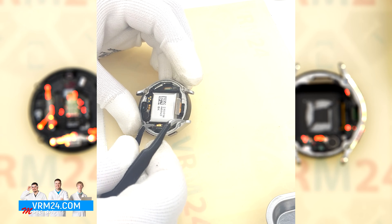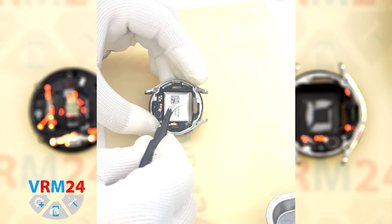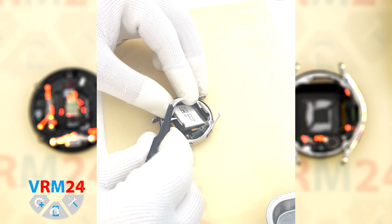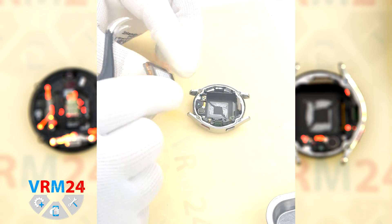First we need to detach the contact pad — for this we use tweezers with a thin tip. Hook it by the edge and detach it. Then we can unstick the battery.